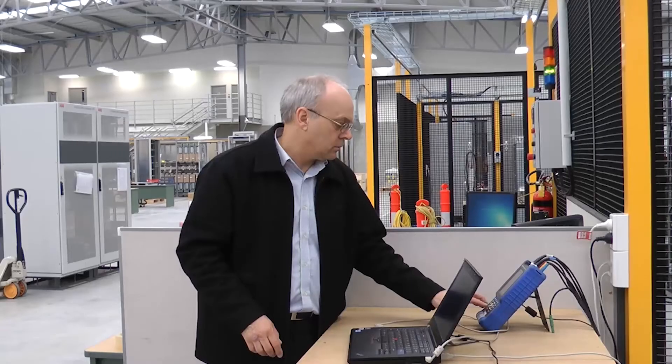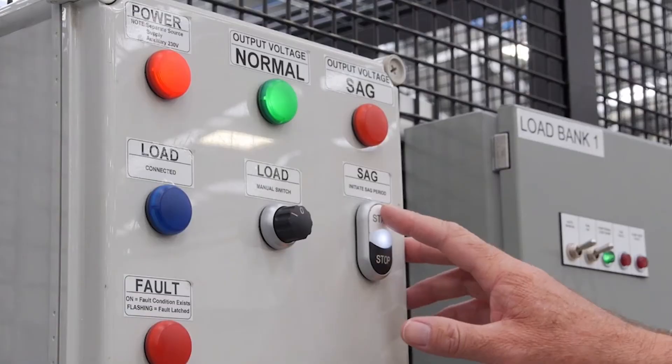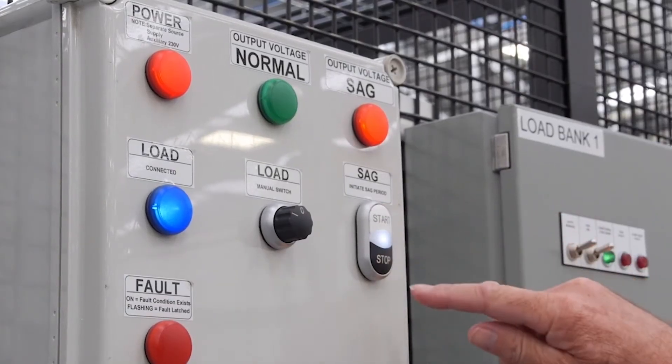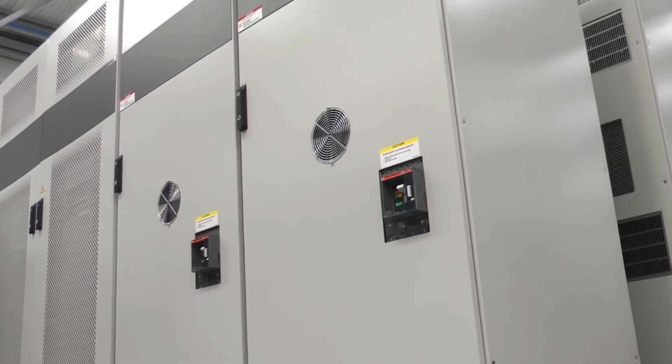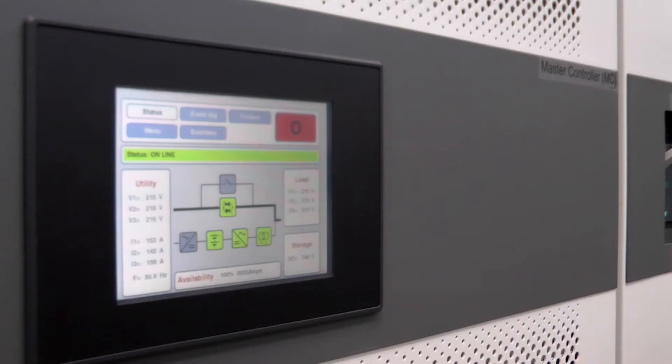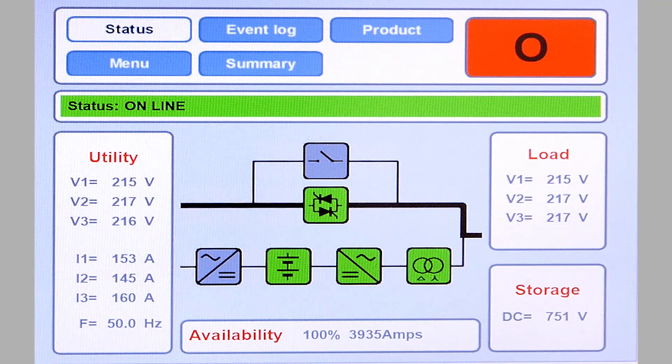For this demonstration, the PCS100 is connected to a sag generator. We should initially start the UPSI to put it in the ready state. This is the normal mode of operation; the UPSI is only expected to be put in standby mode before being powered down for maintenance purposes. The UPSI is now ready and the sag generator will now create a 50% remaining voltage sag.